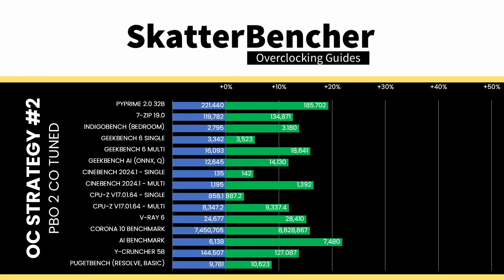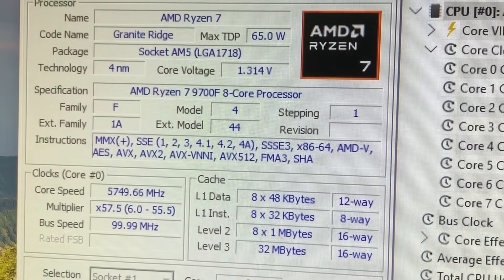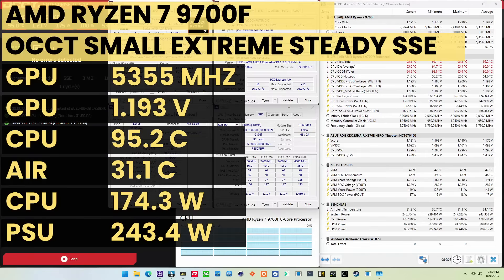Higher is better, and all of our benchmark scores are higher. The highest core clock reported in the operating system is 5750 MHz. When running the OCCT CPU SSE stability test, the average CPU effective clock is 5355 MHz with 1.193 volts. The average CPU temperature is 95.2 degrees Celsius. The average CPU package power is 174.3 watts. And that's it. I thank you for watching, the YouTube members and the Patreons for the support, and see you next time.